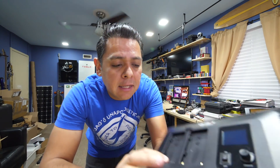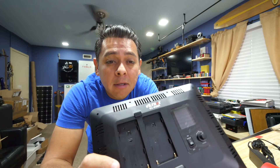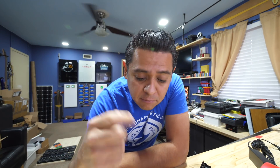I looked into the batteries, and this thing uses the NP-F550 battery type, which are Sony batteries that are super popular. I don't want to spend money on a battery just for this one light. I do, however, have thousands of 18650 cells.